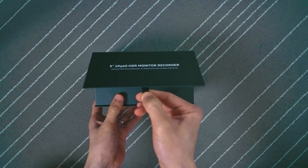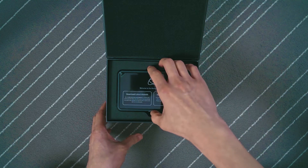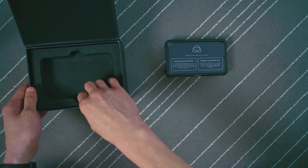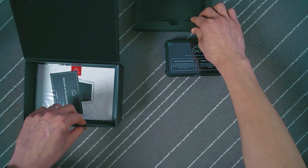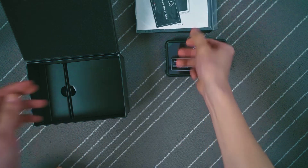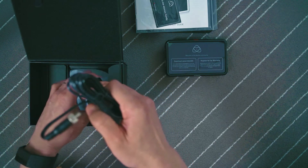Right off the bat, I like how the box opens using the magnetic pull tab, as you can see. The monitor itself is in the stereo foam. Underneath it, there's the user manual, which I don't think I'm going to even open because everything is online. The next thing you can see is, I believe, the adapter for the wall socket.